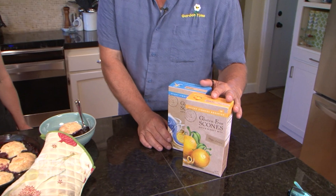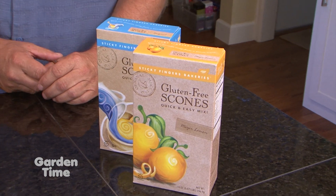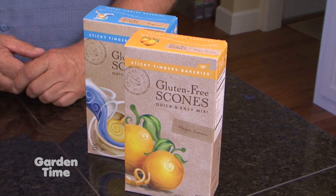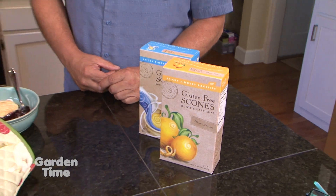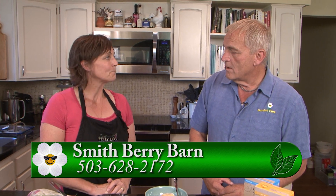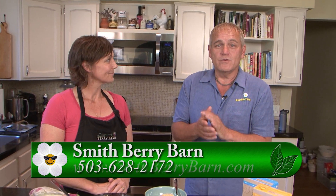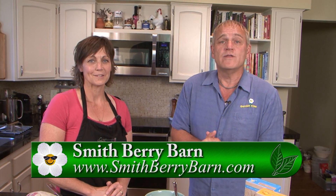This recipe uses flour so there is gluten, but one of the things I noticed at your store is you're selling gluten-free products. We have a really nice line of gluten-free scone mixes, which would be great to make this even easier — just replace the entire topping portion of the recipe with an easy, basically add-water scone mix. The lemon or original flavor would be great. Every time we do a recipe here, we send you to their website at Gardentime.tv, where you can find so many other delicious recipes.